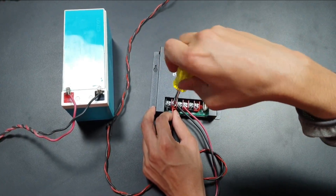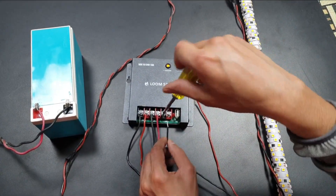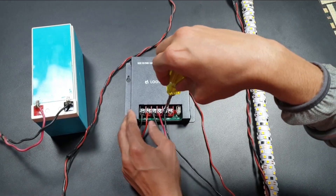Then we connect the load. For this demonstration I connected a 12 volt LED strip and a 12 volt DC fan. Also there is a USB port for mobile charging.